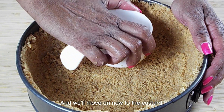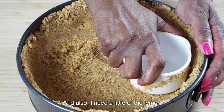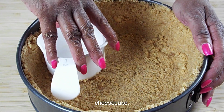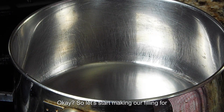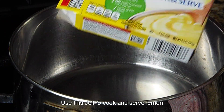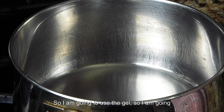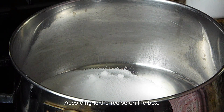We'll move on now to the custard because we're going to put a lemon custard on top, and I also need a little of the lemon custard to go into the base of my cheesecake. So I'm going to make that now before we start on the base of the cheesecake. So let's start making our filling — I am going to use this Jell-O cook and serve lemon pudding. I didn't have enough lemons to make lemon curd, so I am going to use the Jell-O and make it exactly according to the recipe on the box.